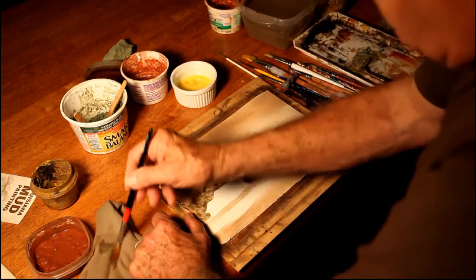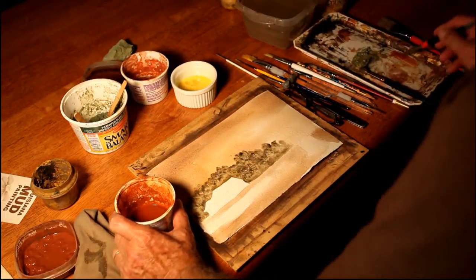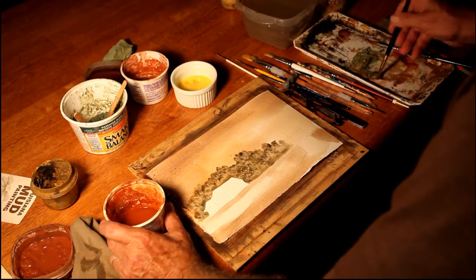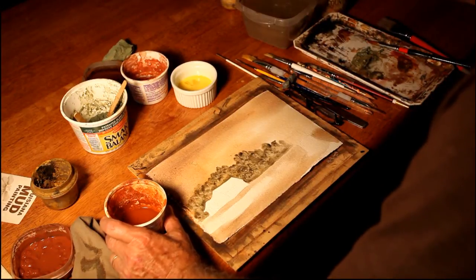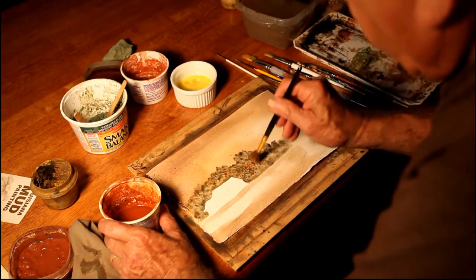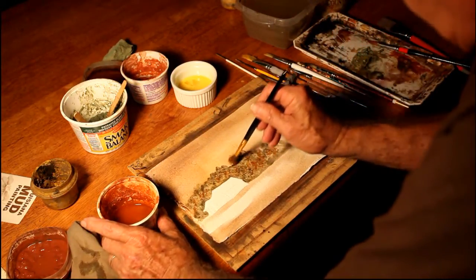And to give it a little bit of life, I will add some of this Rapides Parish color, which is an orange. It's called red duri, but it's not really red. Beautiful color, very transparent. Just let it melt into the wet area.